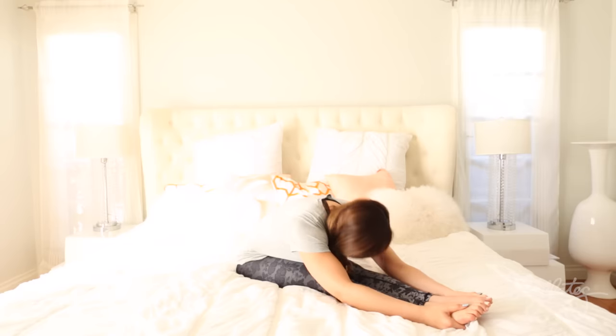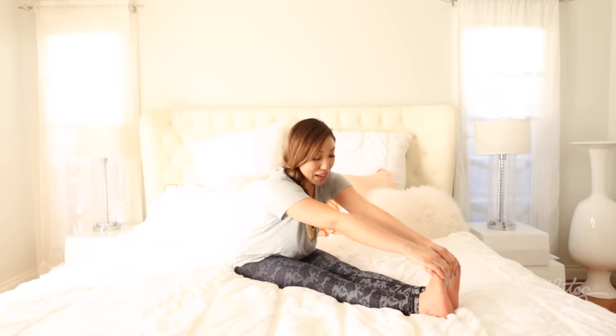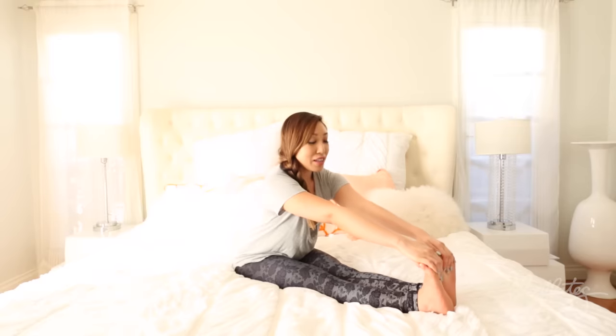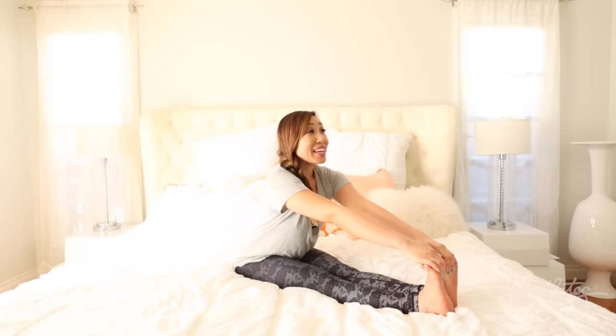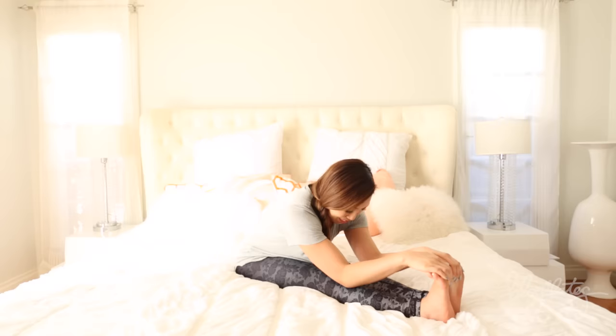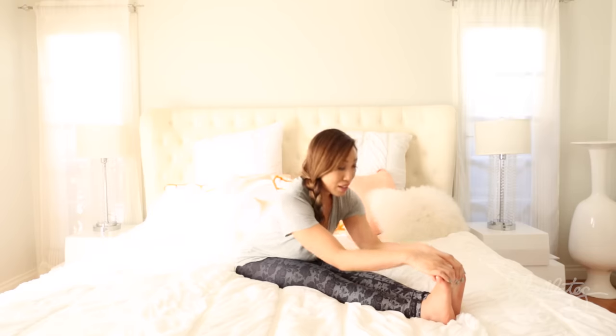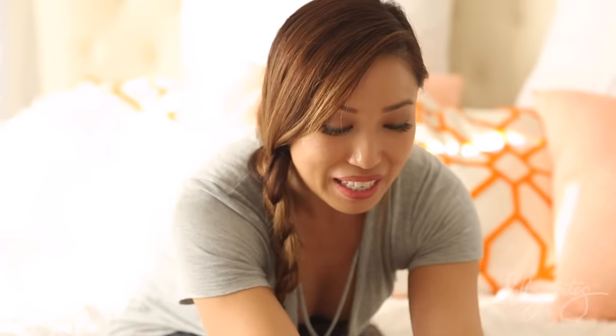Now we're going to get deeper. Inhale, exhale, bring it down. Hold right there — hold as low as you can. Breathe, you'll get through this, I promise. Three, two, one — lift it up! Let's make it a little bit more intense. Flex your feet this time, grab onto the balls of your feet if you can. Try to lift the heels off the bed and flatten the back. Continue holding and drop the elbows onto the shins. It's so good because it's nighttime and basically you did mobile stretching all day long. Extend the arms, bend them — two more times. Extend, bend. Extend, bend. Bring them up.